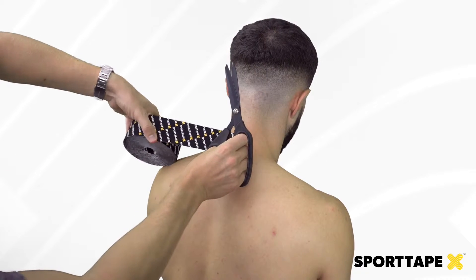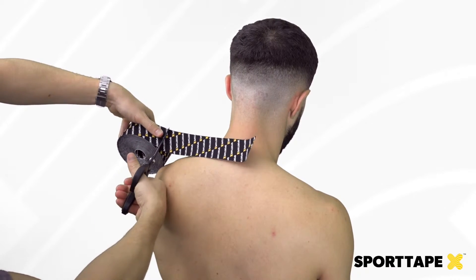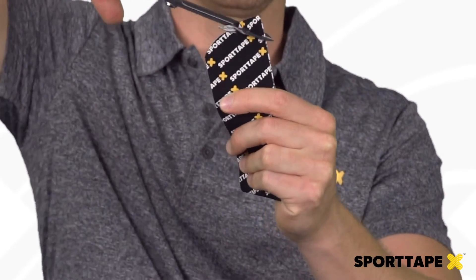The first thing we're going to do is just measure your start and end point, cut the tape, and then round the edges as always.